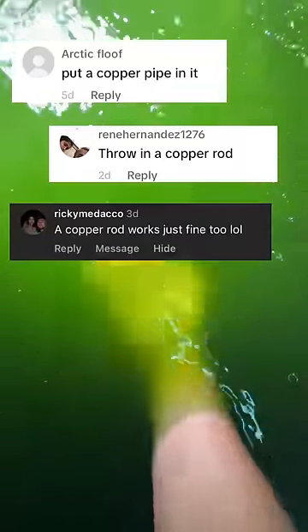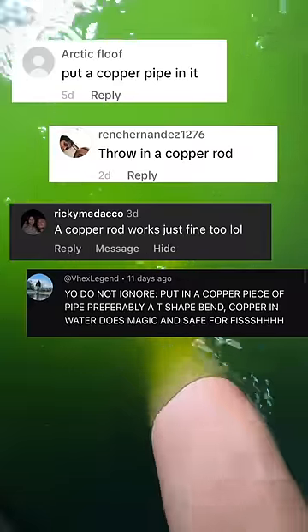Put a copper pipe in it. Just throw in a copper rod. A copper rod works fine too.